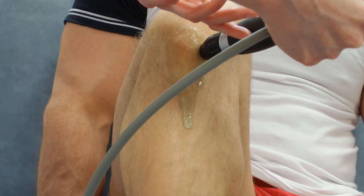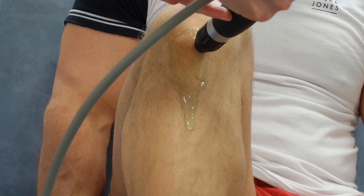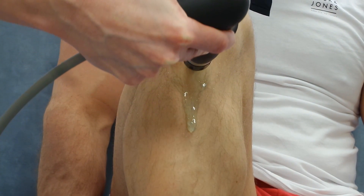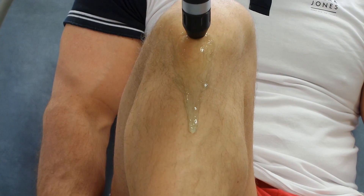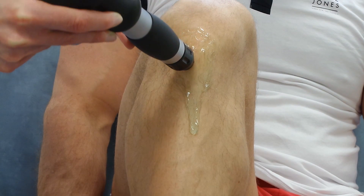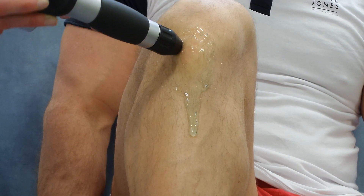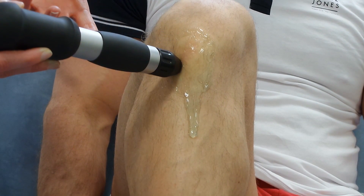As you can see, the therapist is moving the Shockwave around the Osgood Schlatter's. There are areas which are much more painful than others, as you can see by the patient's reaction. The therapist just keeps moving around, as the actual area of bone growth is far too big to treat in spots — hence why this treatment isn't a spot treatment.